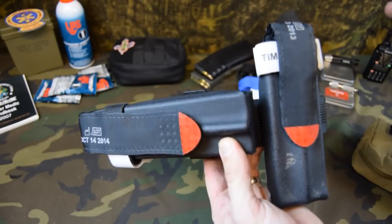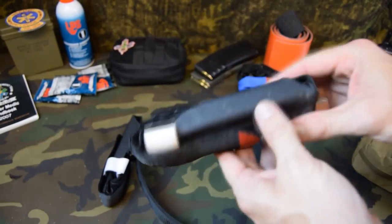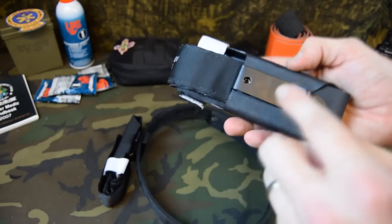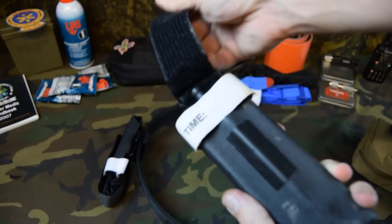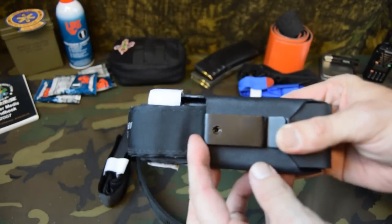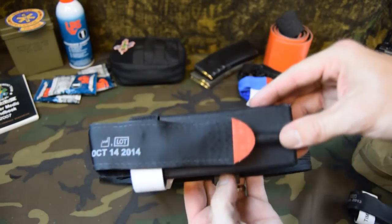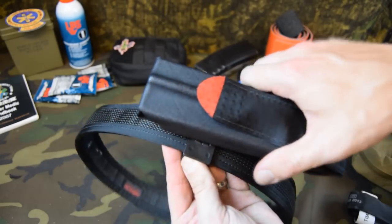The first two we'll look at are designed for a belt. This one is the first I came up with and it's actually still dirty from Fighting Pistol. This one hooks into a belt, doesn't rotate, doesn't move. You pull the red tab and your tourniquet comes out. This piece of Velcro here is going to keep it nice and secure to keep it from falling out. This clip here is designed to rotate so you can move your tourniquet however you want to keep it secure.